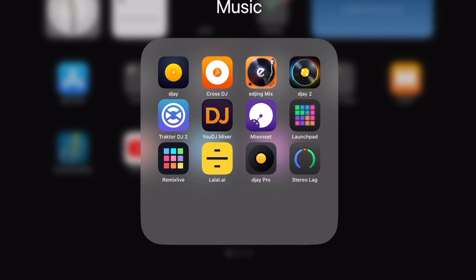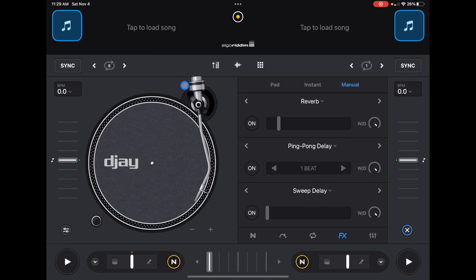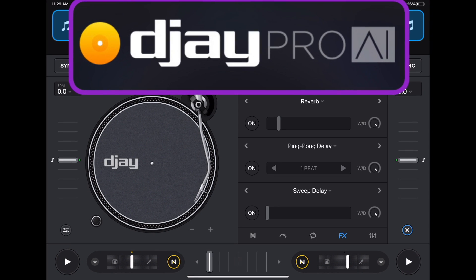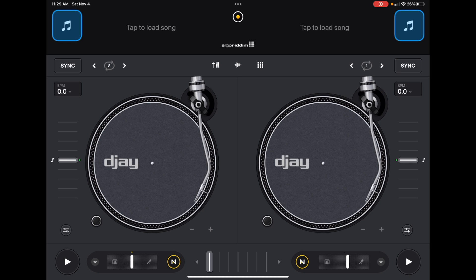There is a free version, but the paid version gives you a lot more features and sample packs, so for $7.99 a month it's really not that bad. The next app I'm going to recommend might come as a surprise, but it's DJ Pro AI. If you've watched any of my videos before, you know I always say this is by far the best DJ software you can use with your iPad or any device, and this app is truly amazing for all the features it has.